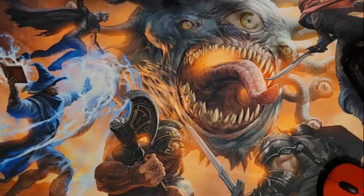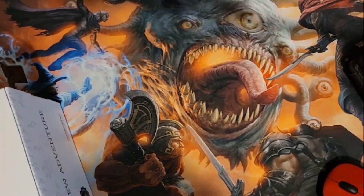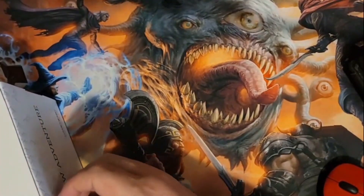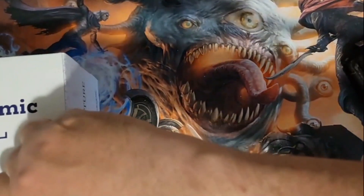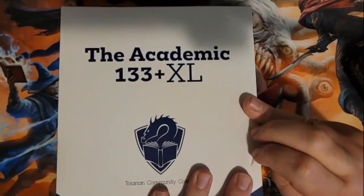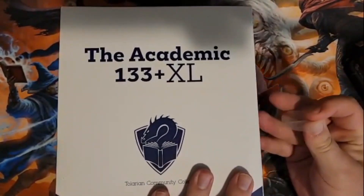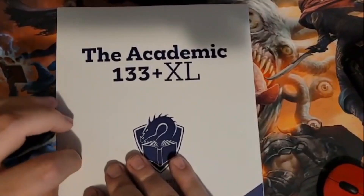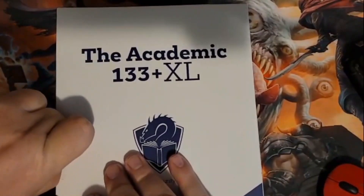I have not opened this yet and I don't have scissors right here, so I'm going to pull this tab up to make it easy to open. There are two of these to open for the channel. I got two of these — the first one at the beginning of the Kickstarter, and the other was an add-on closer to the end because I had extra money.